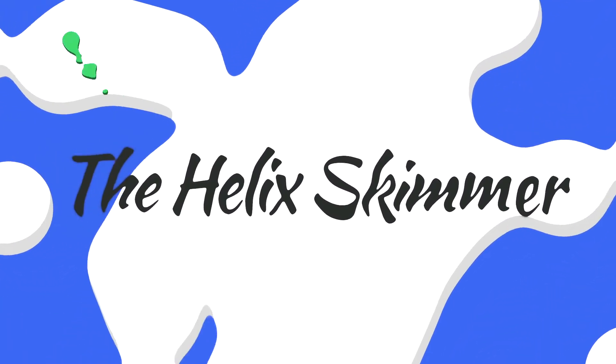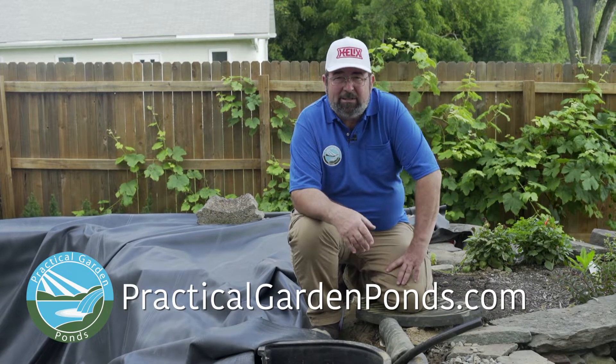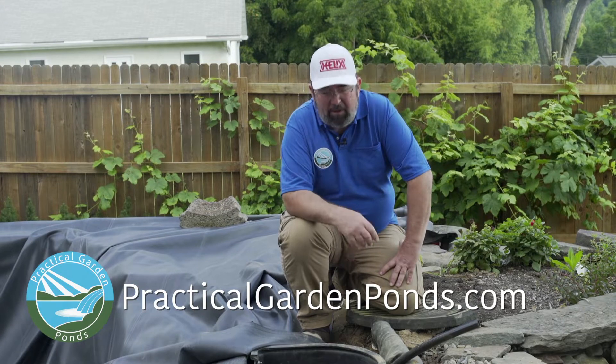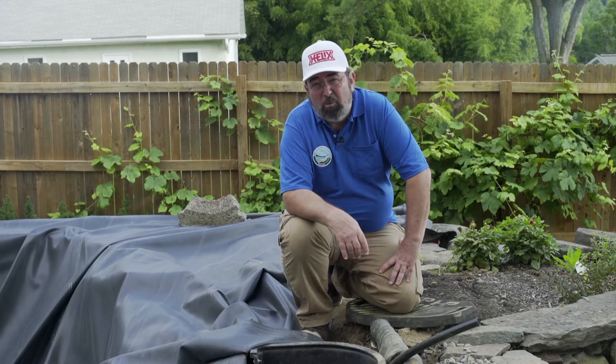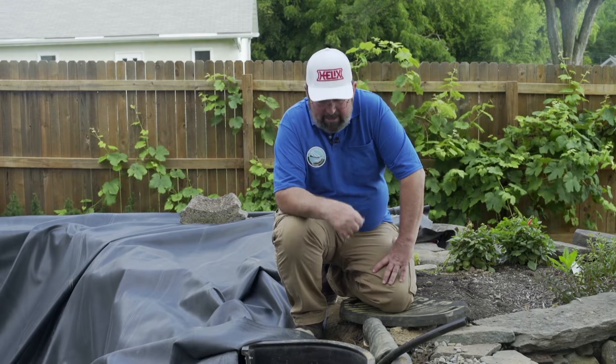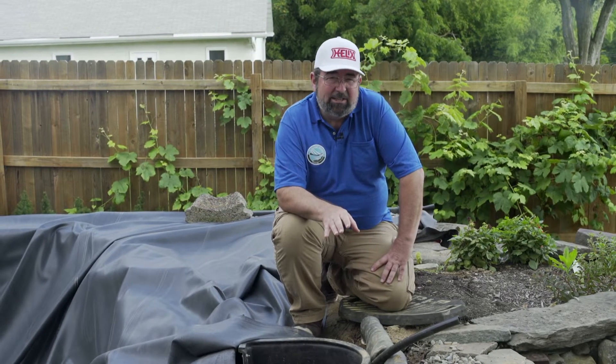This Helix skimmer is just our favorite skimmer — it's our go-to. It's what we use in most of our pond installations, but obviously there are other skimmers. For small ponds you might want something a little shorter, depending on whether you can't dig deep enough for the Helix skimmer or something like that. There are more economical skimmers on the market, but to have a skimmer is an extremely important part of a pond setup.